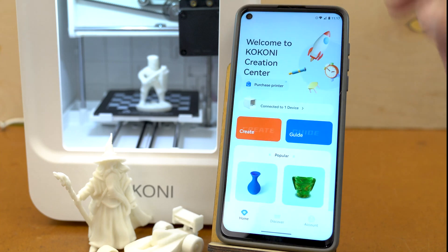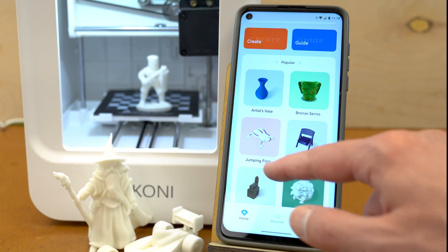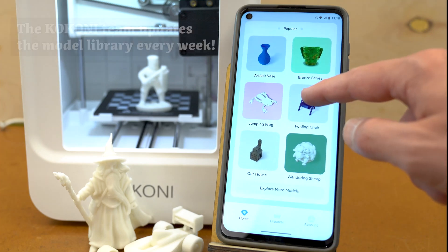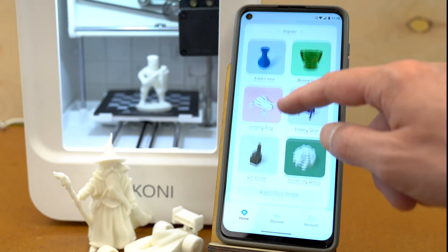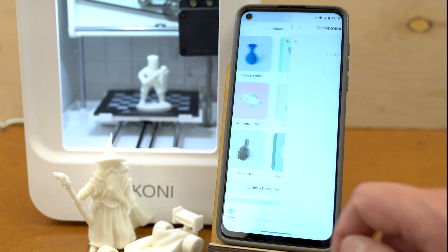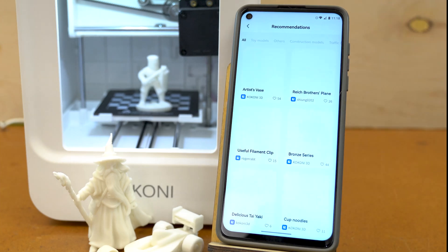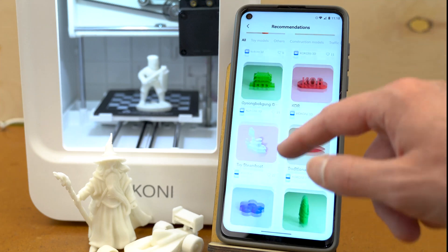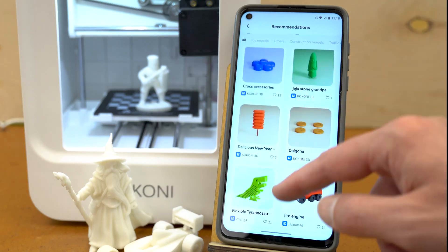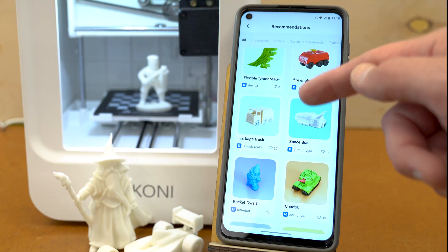Scrolling down, here are all the models that are free and available through the app that you can print on this very printer. If I go to the bottom, I can tell it to explore more models, and that will bring up the whole library of all the models you have access to for free. These can be downloaded to the app on your phone and then loaded directly into the 3D printer.